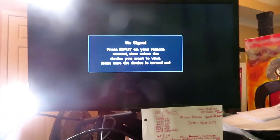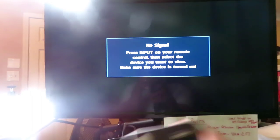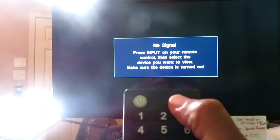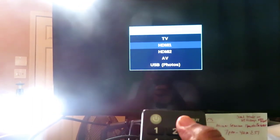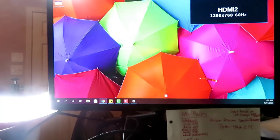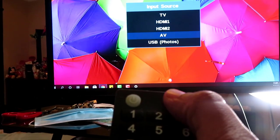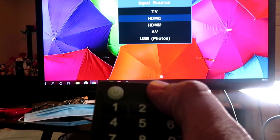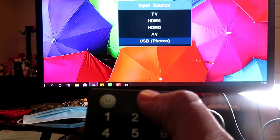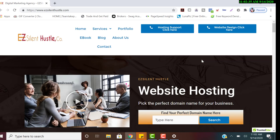Since I use TVs as my monitors, I'll show you: hit Input and cycle through until you find the correct one. If you see 'no signal,' hit Input again and select the right HDMI input — either HDMI1 or HDMI2, depending on how you hooked it up. Do this for each monitor and they should all show up.